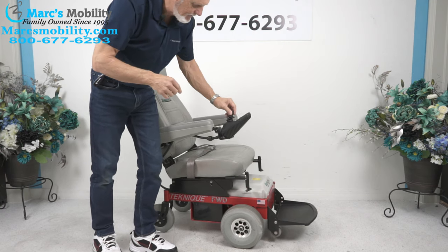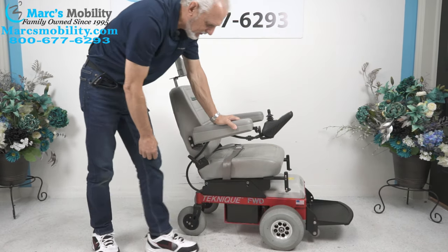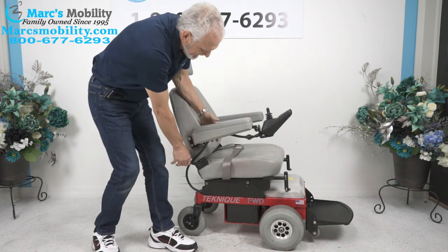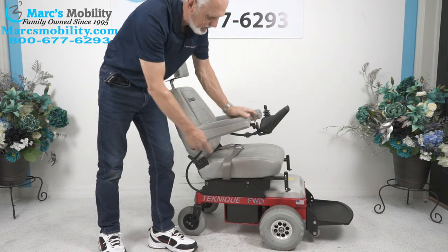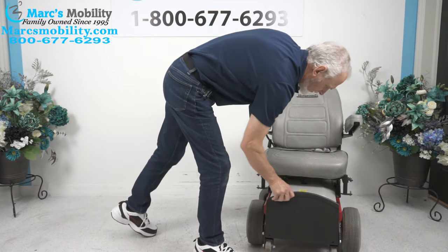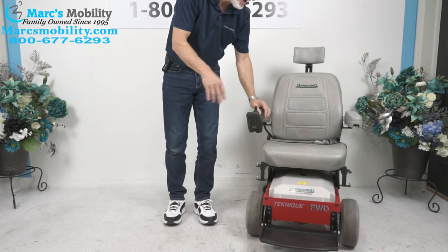So let's recap. We have a Hoveround front-wheel drive, made in the USA, front-wheel drive Technique power chair. It has the captain's seat, the flip-up arms, the heavy-duty motors, and the large front-wheel drive which is really good for outside. It has a large footplate — just a really nice power chair. So if you need something really nice and dependable, this would be a great one, and it's only been used for two miles.